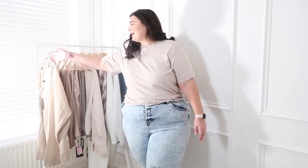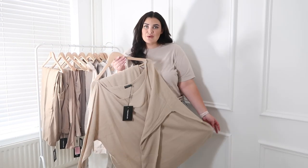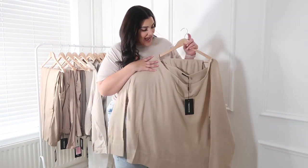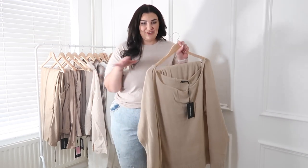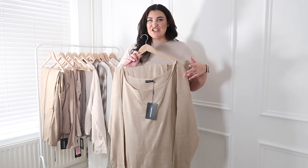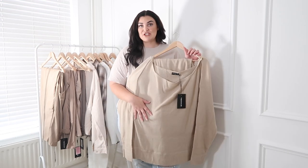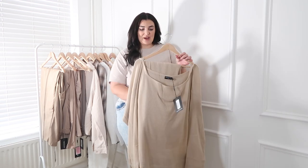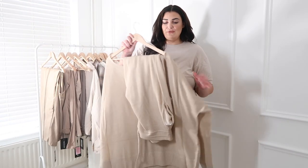First up is this two-piece loungewear set. I really love the color — you know I love neutrals. I'm going to wear this to work, school, everything. It does feel like it could potentially be a bit itchy, but I'm hoping a wash will improve that. It's a top and trousers, and I got this in a size 3XL because the material hasn't got much stretch to it.